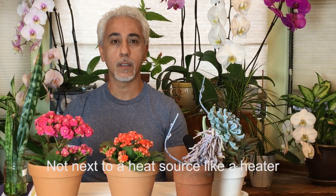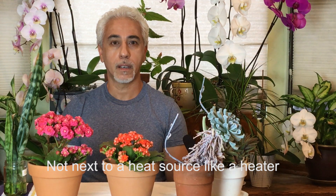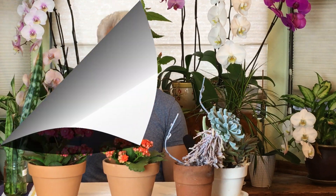Succulents in general can tolerate any condition of light. You can put them in the yard or in the balcony. They grow in the desert — succulents and cactus in general tolerate very hot conditions and are also very tolerant of dark areas. You can put them in a bright area in your house or your dark bathroom and they will survive.